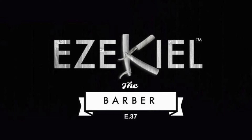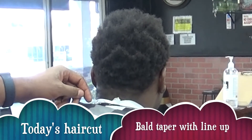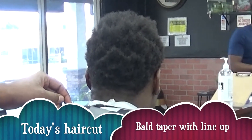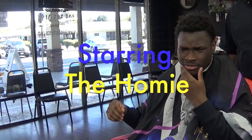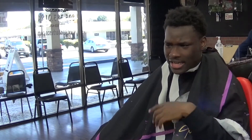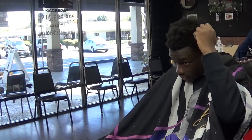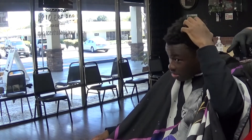Hey guys, how's it going? Ezekiel the Barber back with another video for you. Let's go ahead and get right into it. Thank you for tuning in to Ezekiel the Barber TV. So today's haircut, we're going to be doing a ball taper with a lineup, starring the homie — he's my guy right here. It's time, gotta get my man right, just gotta get him back in good standing. Let's go ahead and get right into this haircut today.